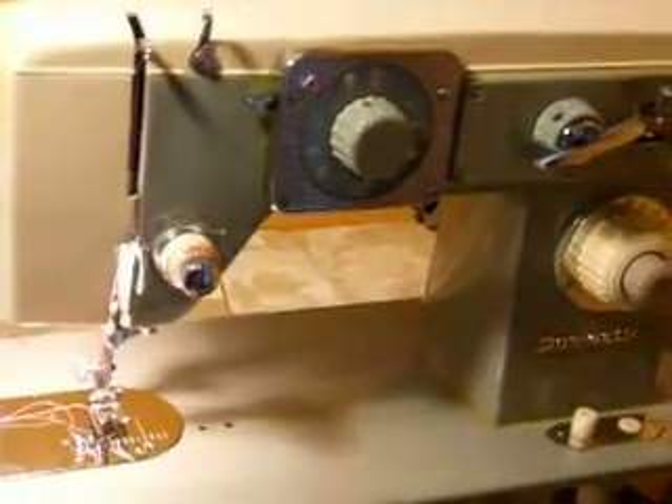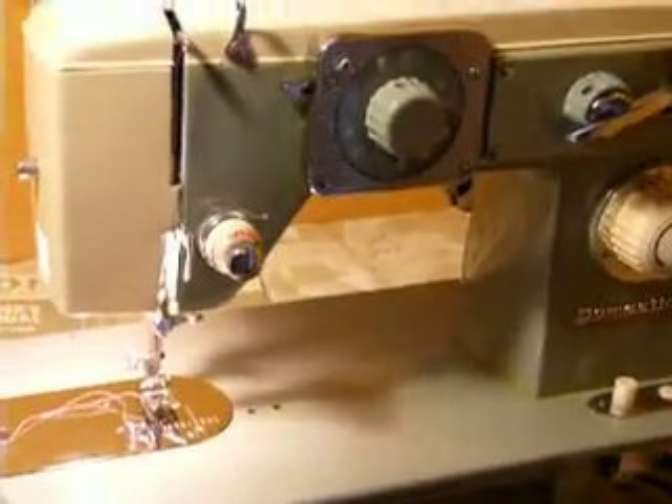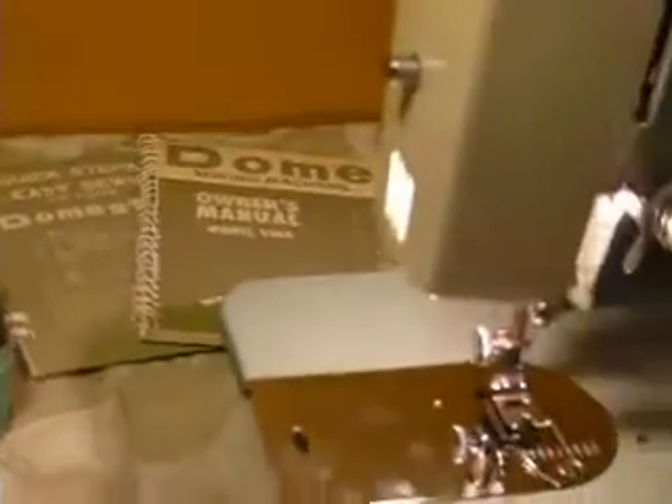Bobbin winder is on. It is in very, very nice cosmetic condition. It's light blue and white, two-tone. It uses class 15 bobbins, 15x1 needles, and it is a low shank machine.